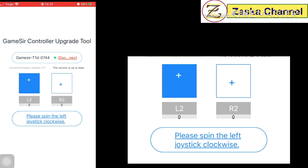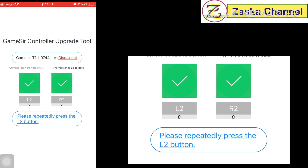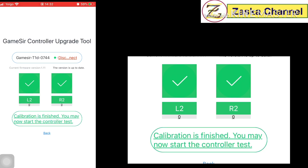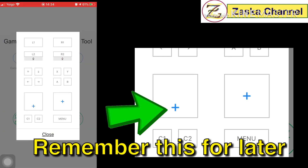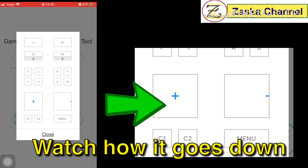The app tells you to go clockwise with the right joystick — move it clockwise. Then press save, and now it says repeatedly press the L2 button. Press L2, then press the right button, and the calibration is finished. It says you may now start the controller test.